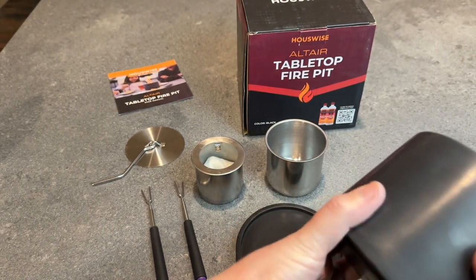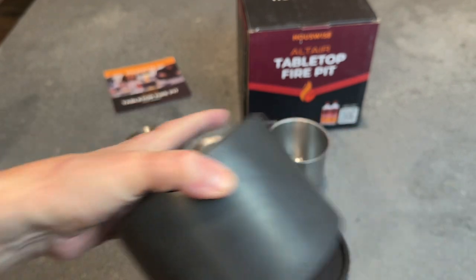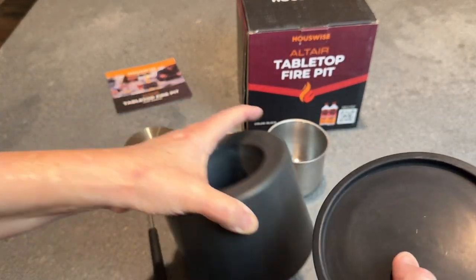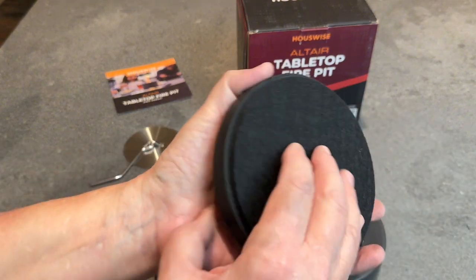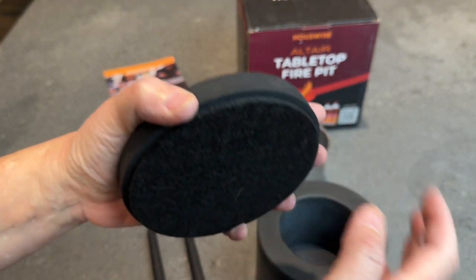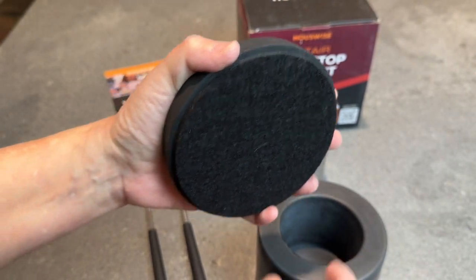I like the black on it as well, and it has a base made of the same material. They give you a felt pad to make it so that the base does not scratch up the tabletop you're putting it on.